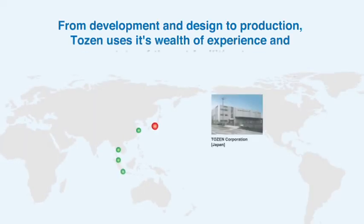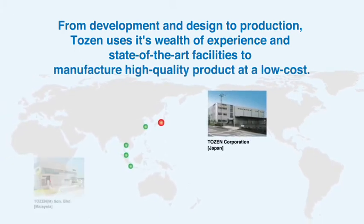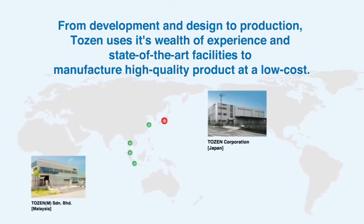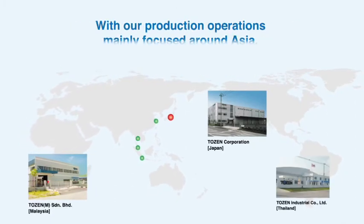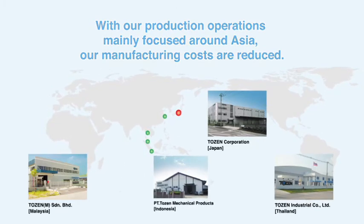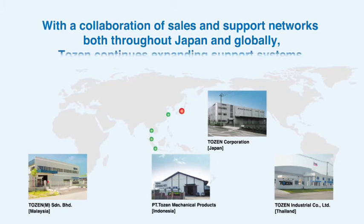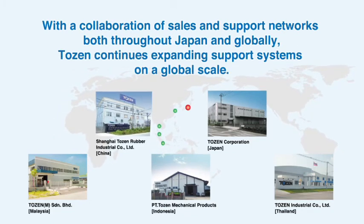From development and design to production, TOZEN uses its wealth of experience and state-of-the-art facilities to manufacture high quality products at a low cost. With production operations mainly focused around Asia, our manufacturing costs are reduced. Through a collaboration of sales and support networks throughout Japan and globally, TOZEN continues expanding support systems on a global scale.